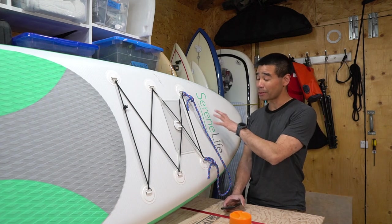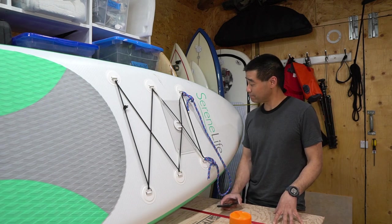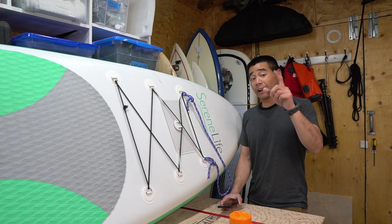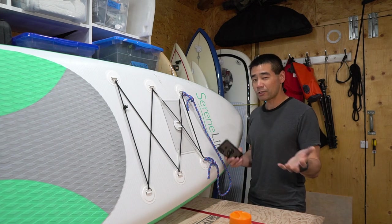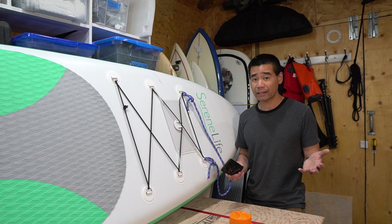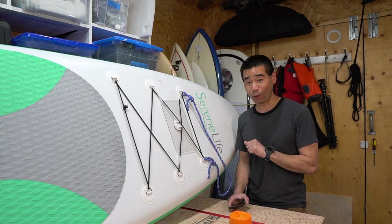If you're watching this review, you probably want to know about this board, so I figured I'd give my impressions on this inflatable ISUP. I also want to know if I can surf this, because I don't really do a lot of flat water paddling, but I really want to see if I can surf this even though it's not made for surfing.